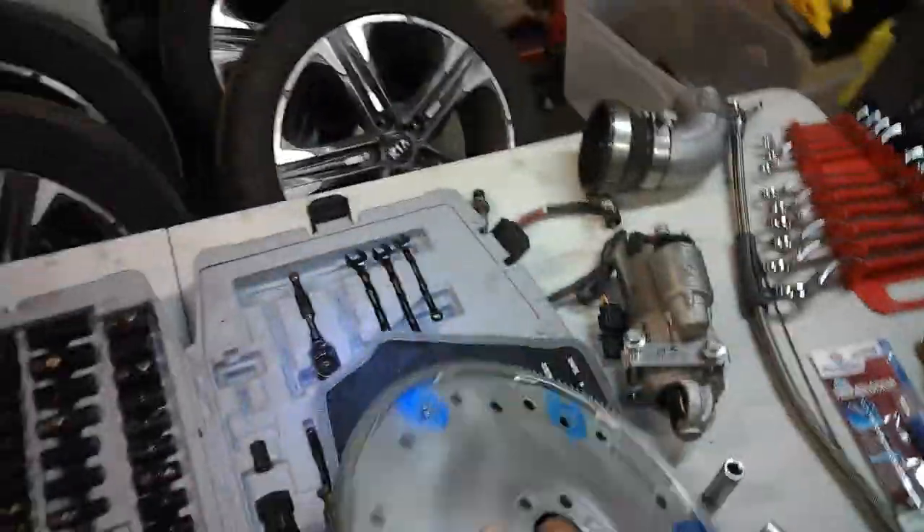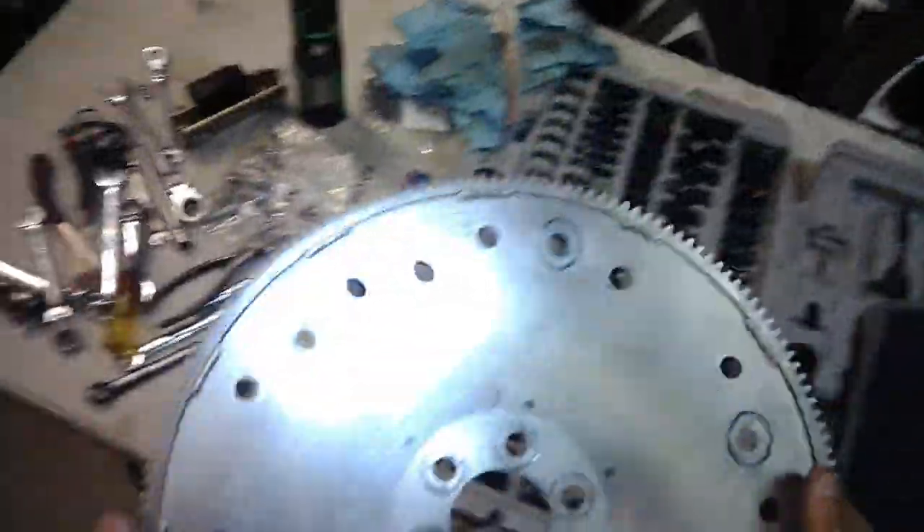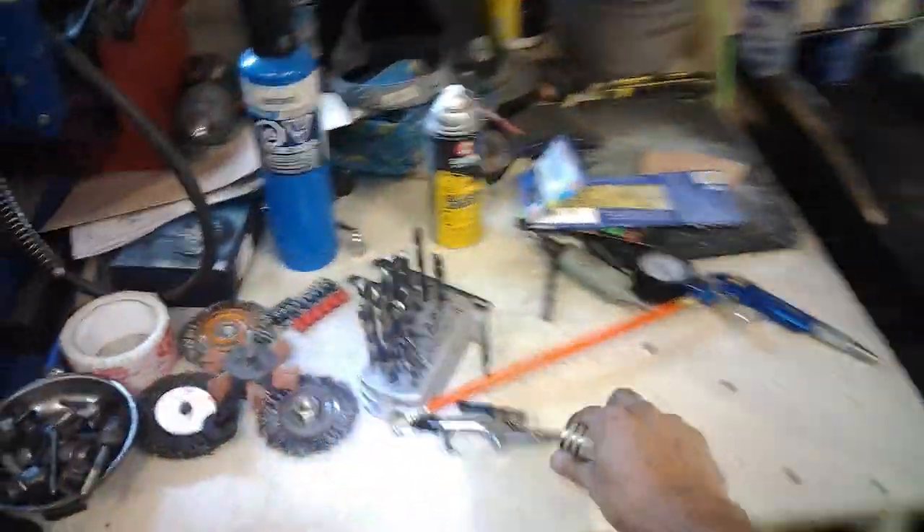Alright guys, that's it. We turned our crank to seat the cover, so it should be good. Now I'll put everything back. We've got our flex plate here — this is a good used unit, nice and thick. Let me just blow out these threads one more time to make sure they're clean.